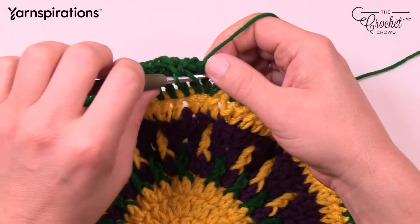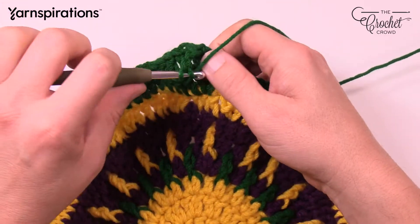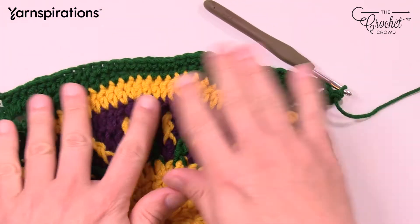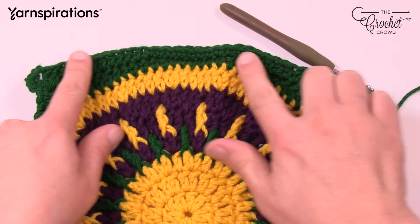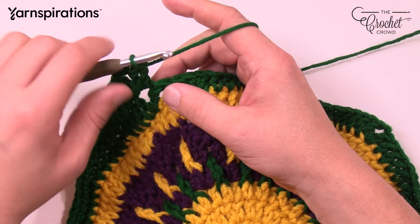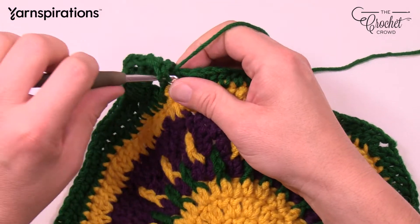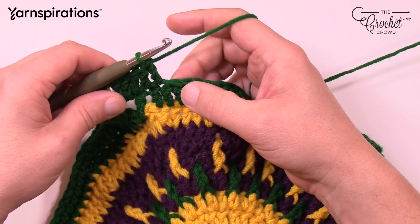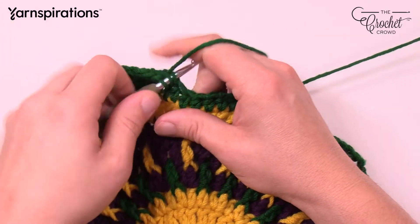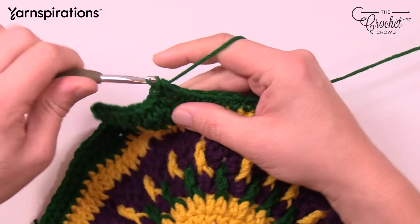Moving to the corner: two double crochets, 1 and 2, chain 2, and two double crochet into the corner. I'll go one more side. When you push it down, you can see you're getting more and more flat along the edges creating that square. First 3 are double crochets: 1, 2, 3. Next 6 are half doubles: 1, 2, 3, 4, 5, 6.